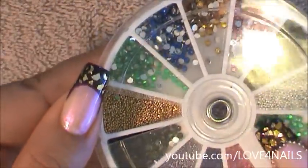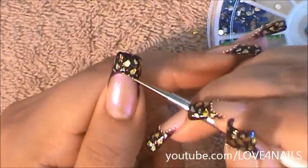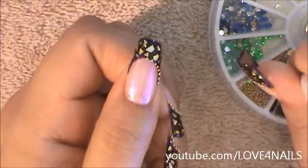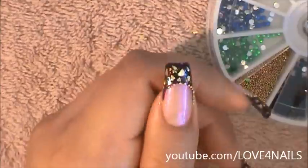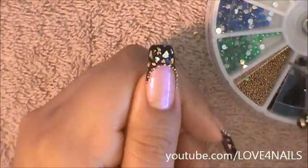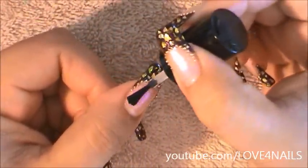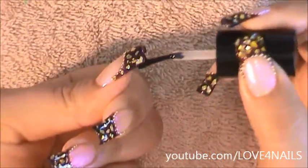Now I'm going to go in and place golden beads outlining my French manicure. The last step is just to apply your top coat, making sure to very carefully apply it over your beads. Some of these beads do lose their color, so just make sure to pat it on over those areas very carefully, and over your golden nuggets as well.